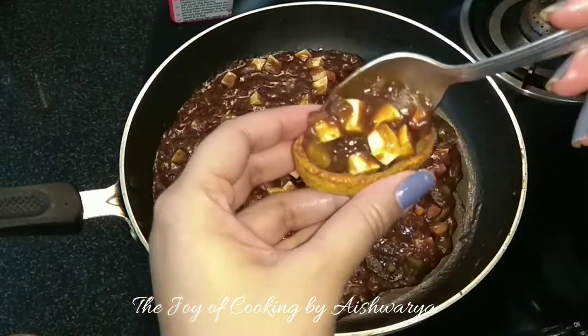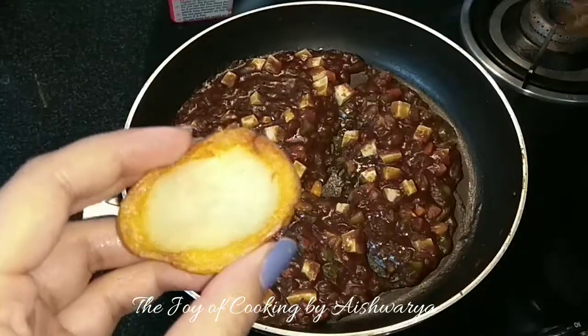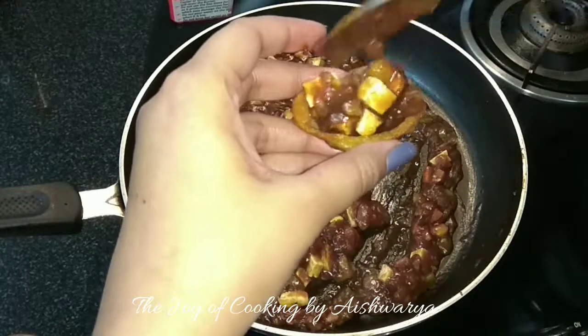Switch off the flame and then transfer this mixture into the potato cups. Serve it piping hot.